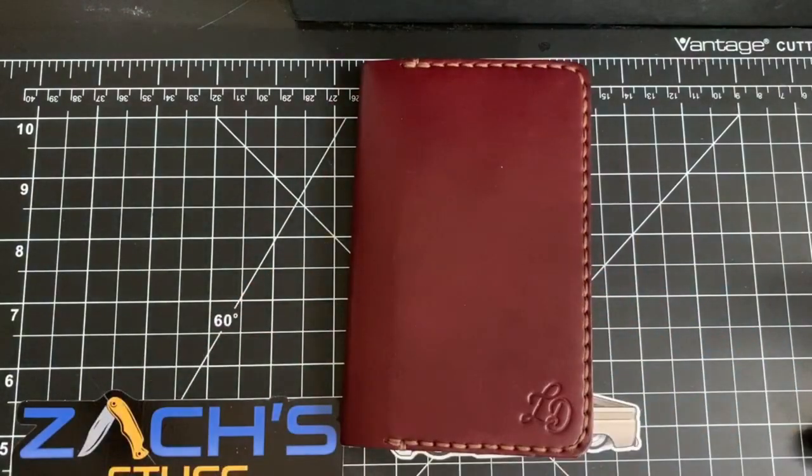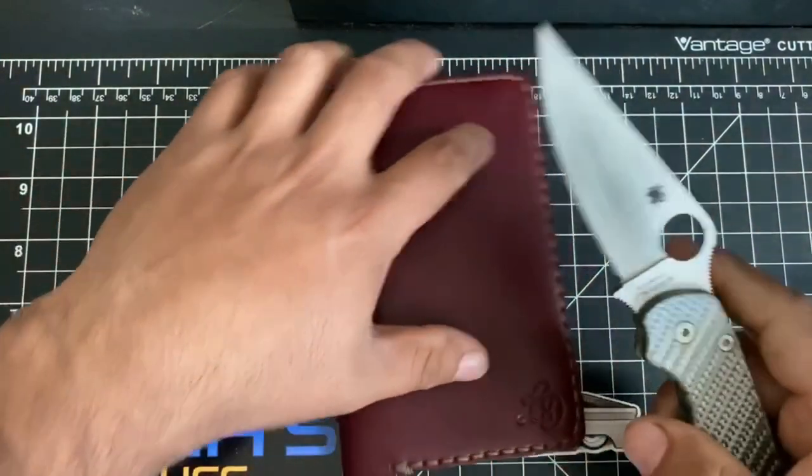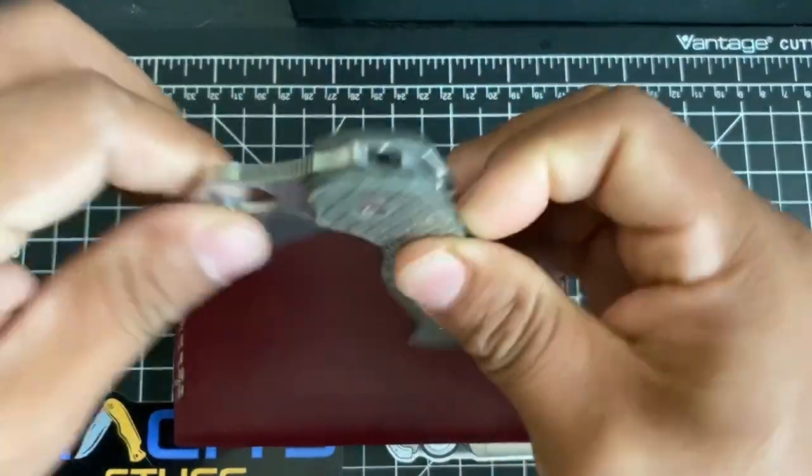Size-wise, there you go. If you're a knife guy, that's a comparison with the PM2. But if you're not a knife guy, a lot of us carry gentleman folders.